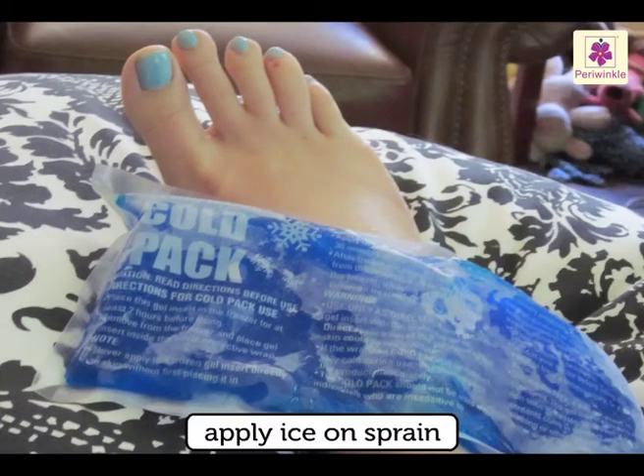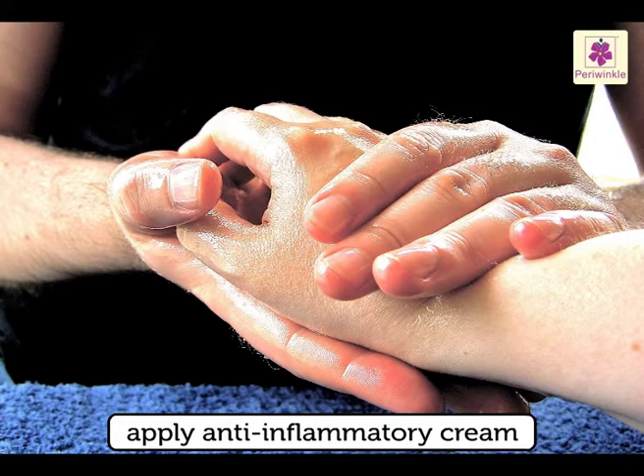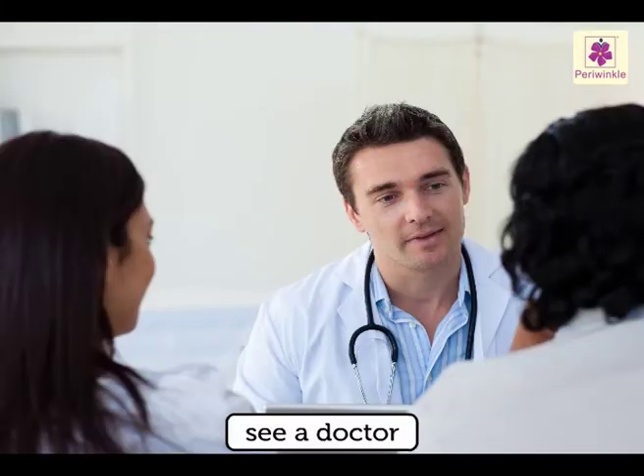In case there is a sprain, apply ice. Later apply any anti-inflammatory cream which reduces swelling and pain, then see a doctor.